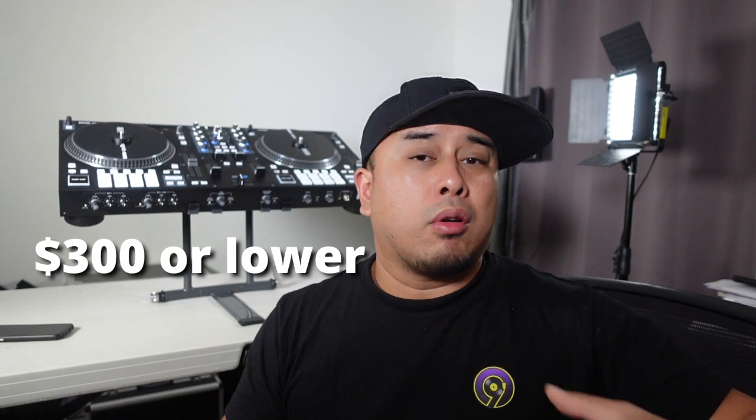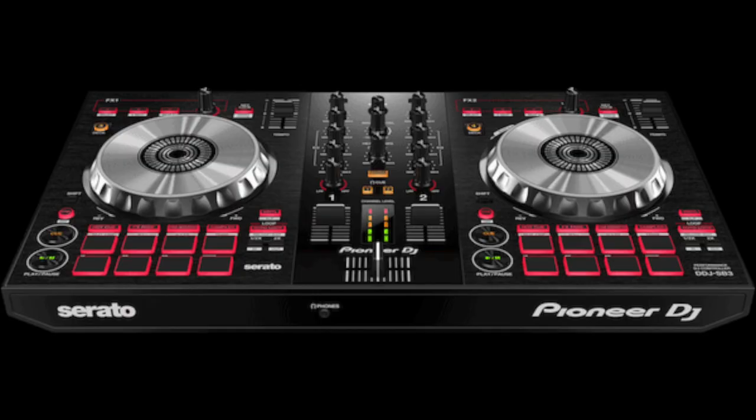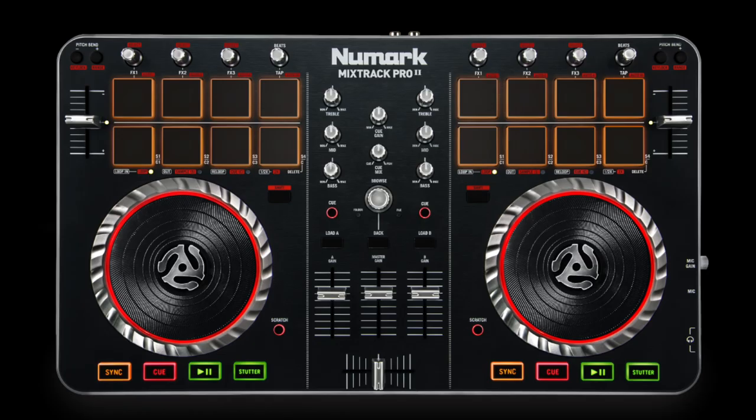Now if you're a beginner DJ, I don't recommend picking up this machine — it just doesn't make sense, it's too expensive. I recommend something smaller and user-friendly, maybe in the $300 range or lower, like a Serato SB or a Numark Scratch Pro, something along those lines. That way, just in case DJing is not for you, you can always sell it and it's not too hard on the pockets.